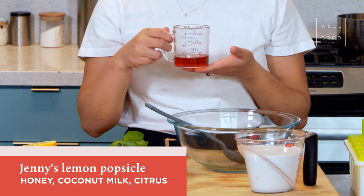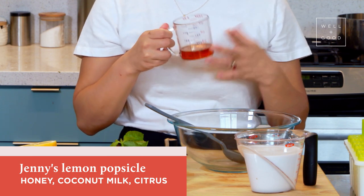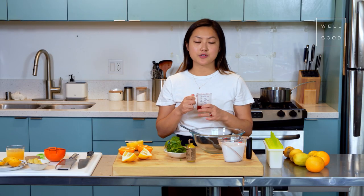So usually popsicles have a fair amount of sugar, a lot of times it's white sugar, and there's usually some sort of dairy — milk, cream, etc. So today we'll be swapping that with coconut milk. It's vegan but still nice and creamy and has that nice viscosity that we like. And honey — I love using honey because it adds a nice flavor. If you don't want to use honey, you can always substitute with maple syrup.